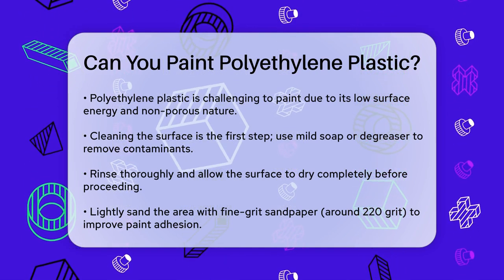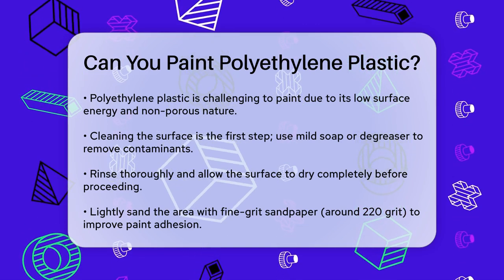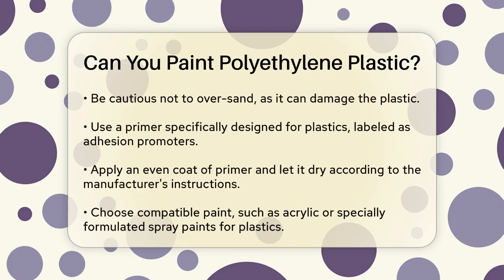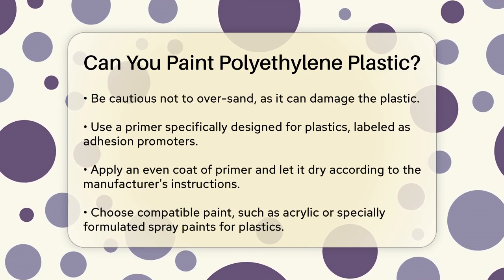Next, lightly sand the area you plan to paint using fine grit sandpaper, around 220 grit. This helps create a rougher surface that paint can adhere to better. Be careful not to over-sand, as it could damage the plastic.